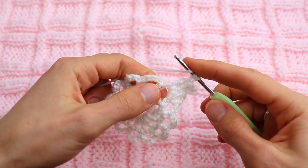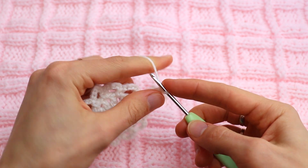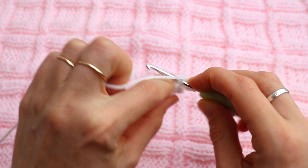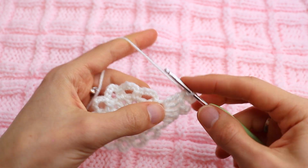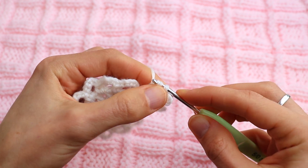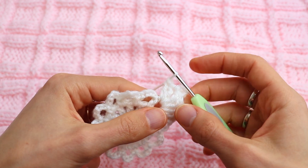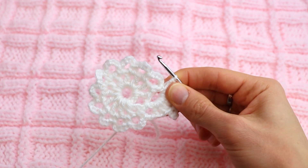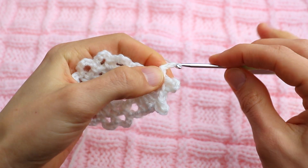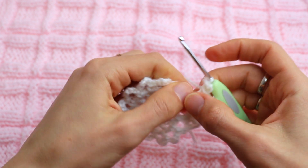Now make a treble crochet — treble crochet means yarn over twice — and make a picot stitch, but this time chain four instead of chain three, and slip stitch through the top. Now go on working into the same chain five space: one double crochet, one more double crochet. Now picot stitch like we did at the very beginning: chain three and slip stitch.